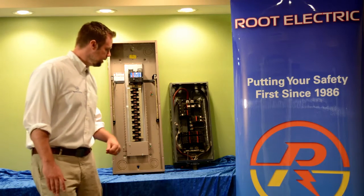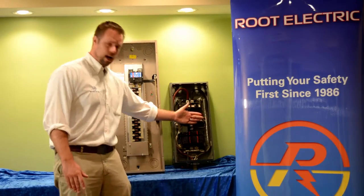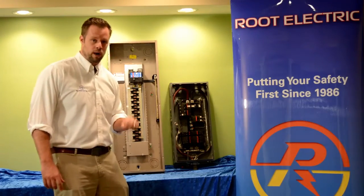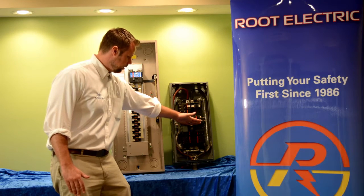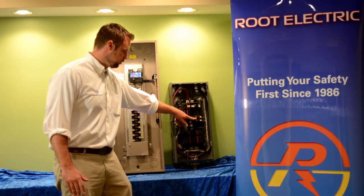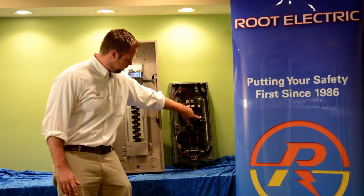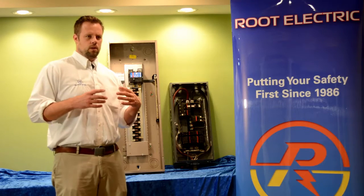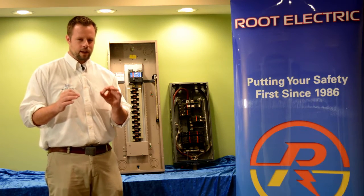You also have in a split bus panel, down below my hand, a lighting section. While the main section has access to all 150 or 200 amps available to the panel, the lighting section only has access to 60 amps. That is usually determined by the size of the circuit breaker feeding that section. If you can see in the camera, there are actually two wires attached to this circuit breaker that feed this lower section of the bus bars.